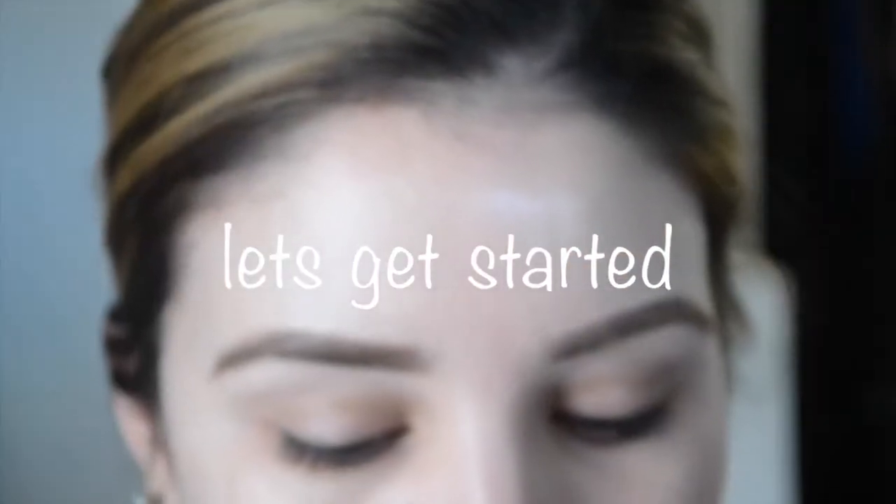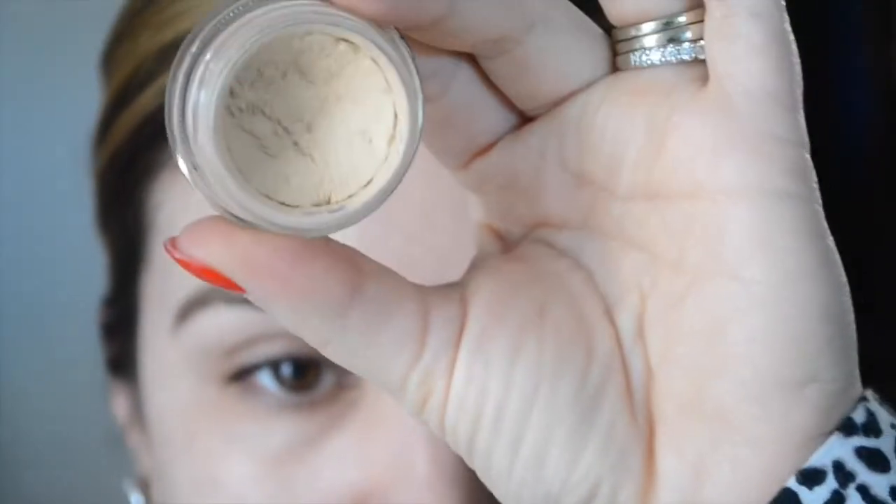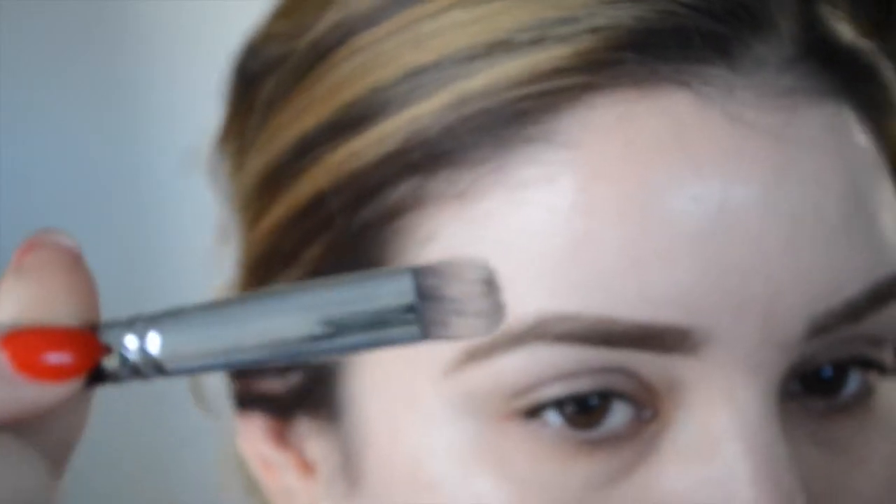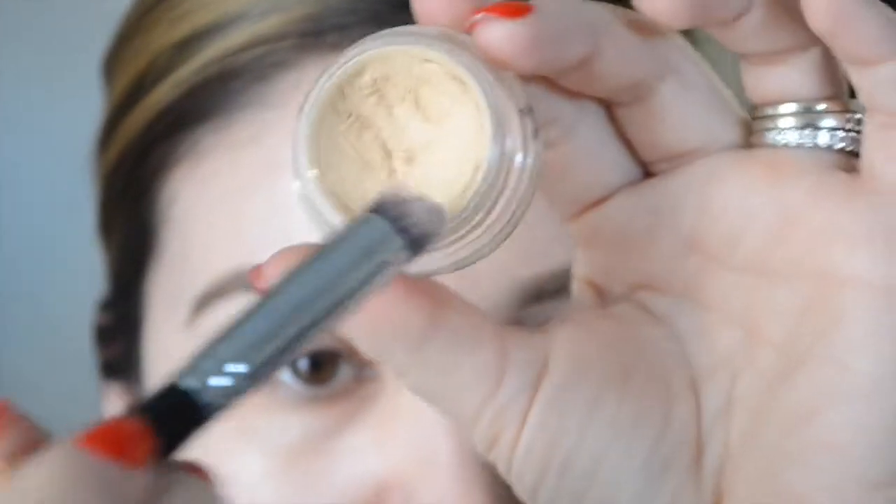Hey guys, I'm back with a New Year's Eve tutorial. I'm starting by priming my eyes with a Painterly pot and a Sigma Precision Round P82 brush, putting that all over my eyelids. This is going to give me a nice smooth canvas to start working with.